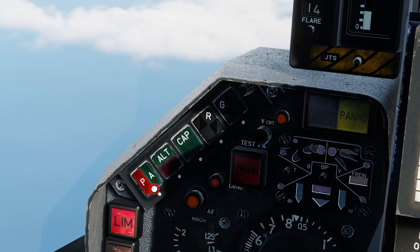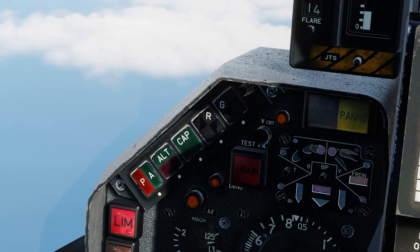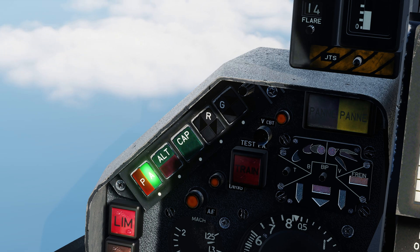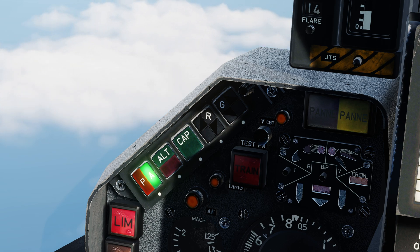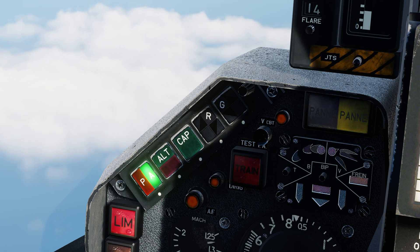The first switch, labelled PA for Pilot Automatique or Automatic Pilot, is the master switch. When this is engaged, the Autopilot will maintain the aircraft's attitude in terms of pitch and roll at the time the button was pressed. This mode must be engaged first before any other mode can be applied.